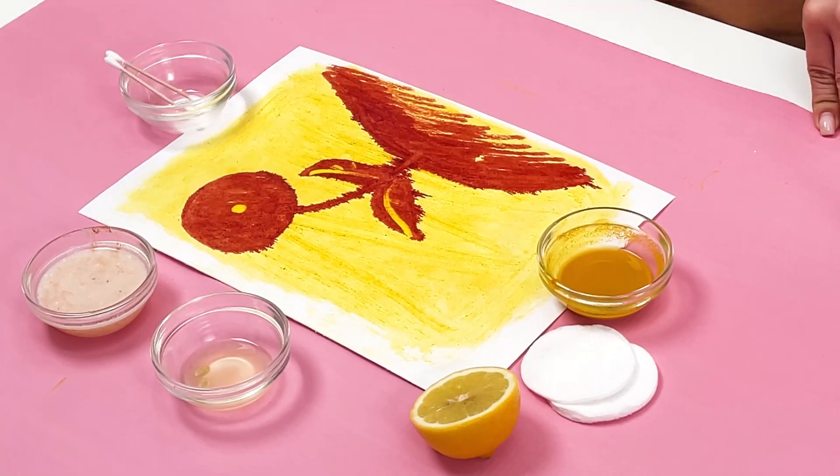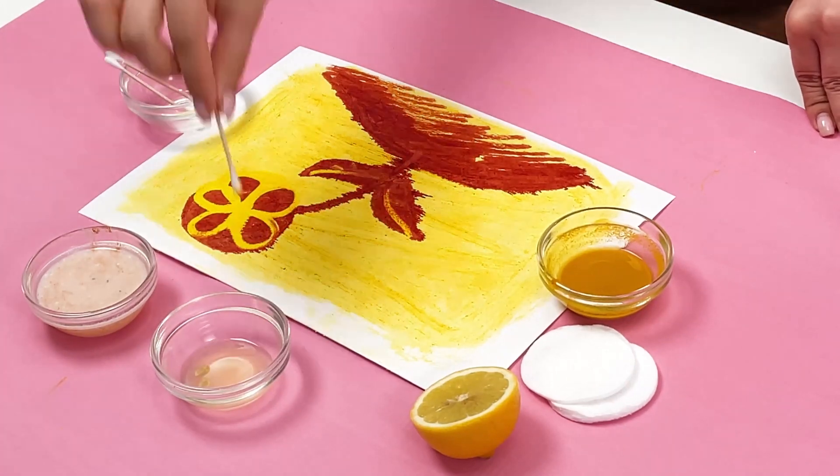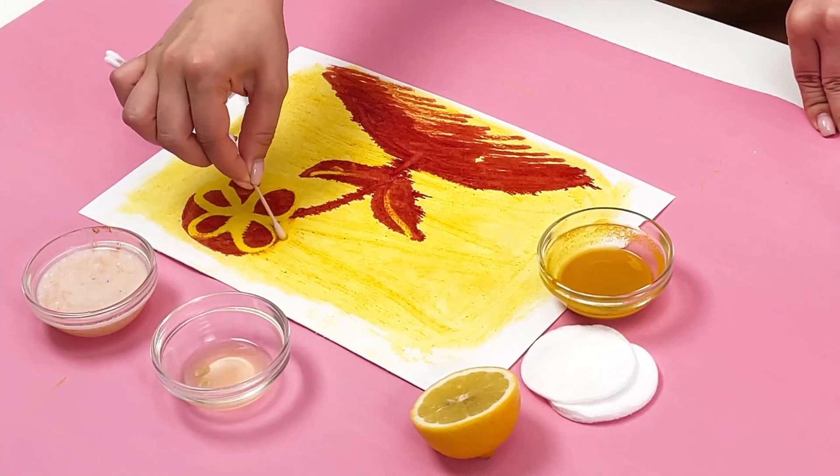We call it smart art. You can draw anything with this amazing ink. It is fun and interesting — be sure to try it at home.